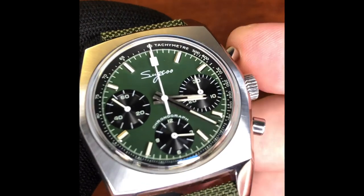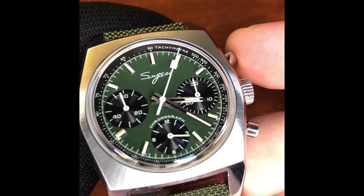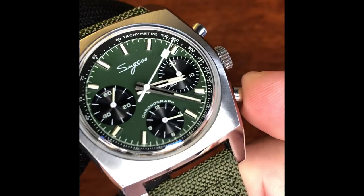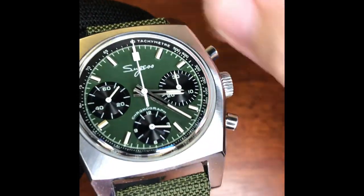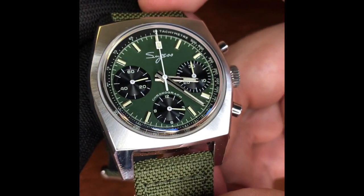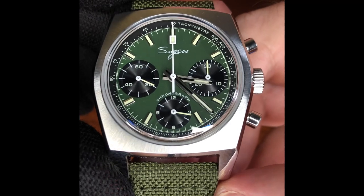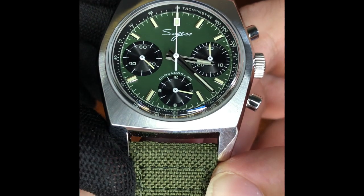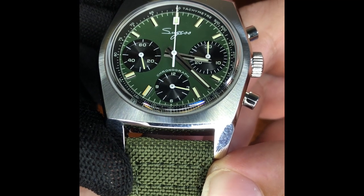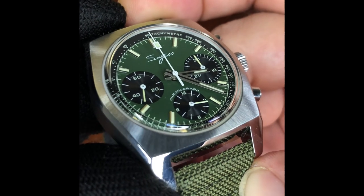There's almost a lozenge shape on the end of the chronograph hands. The chrono is started with one push of the top pusher, stopped and reset with the bottom pusher. The reset feels like a softer push compared to the fairly hard click of the on/off. The branding says 'Sugess' in cursive script, and the only other text on the dial is 'Chronograph' above the six o'clock sub-dial and the tachymeter on the chapter ring.